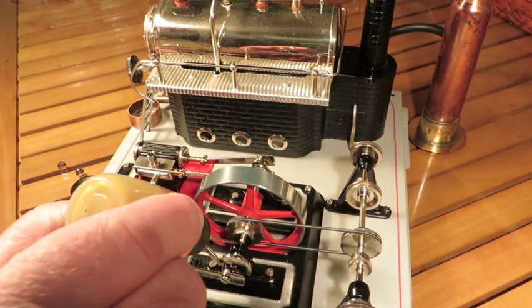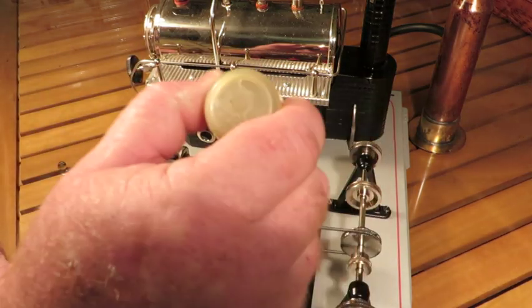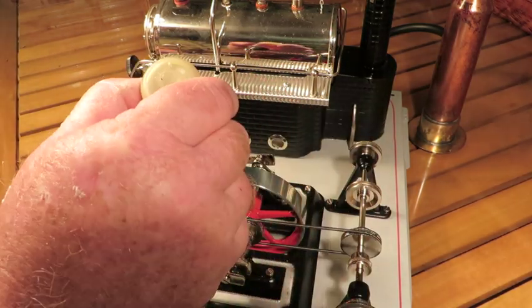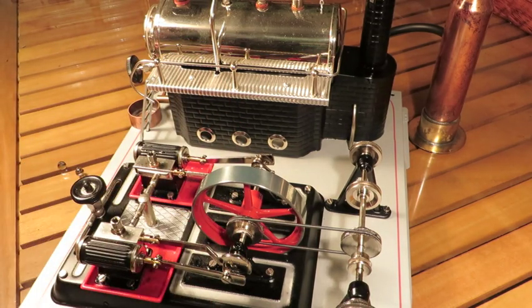I really like this engine. It's got a great sound to it. Reminds me of a diesel in idle. Great engine.